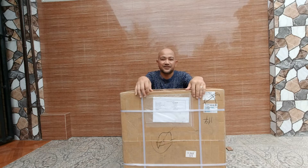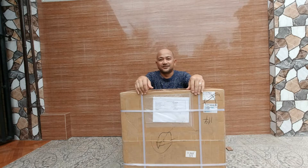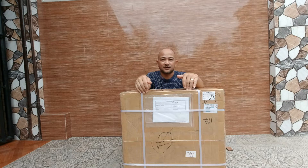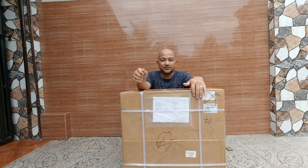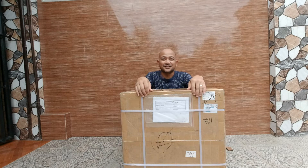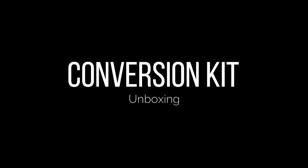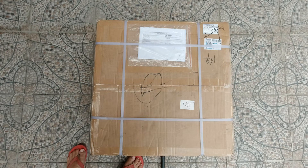This is the e-bike kit that we purchased sometime last week, and fortunately the package has arrived in good condition. So without further ado, let's unbox this one and check what are the things inside this package, and hopefully we can assemble the conversion as fast as we could. So let's start the unboxing.